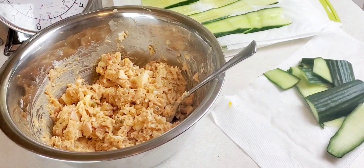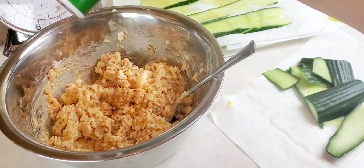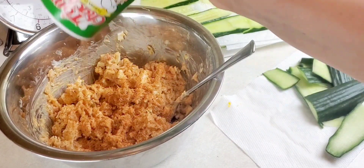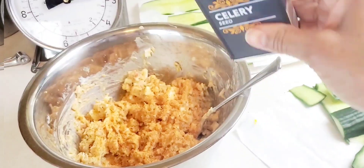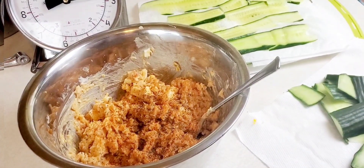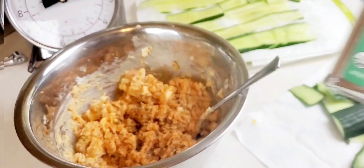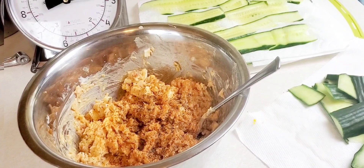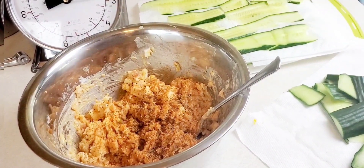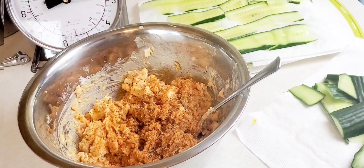So we're going to add a little more Tony's — or a lot more. I'm going to add a little bit of celery seed, just a little bit, and a little cayenne pepper. Now you can use Old Bay if you want — I'm not using Old Bay because there's too much salt in it for me.